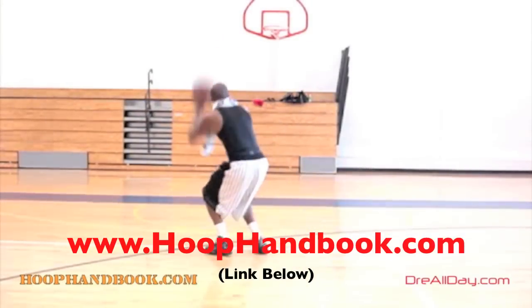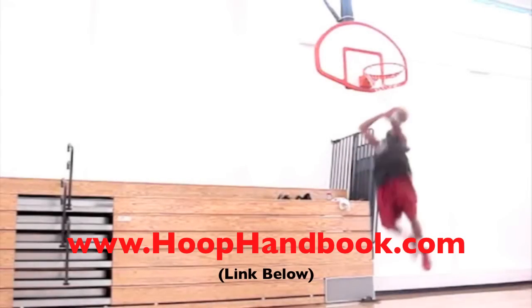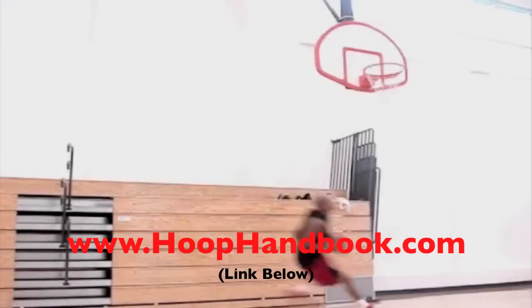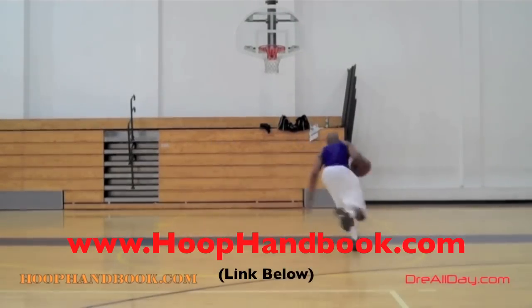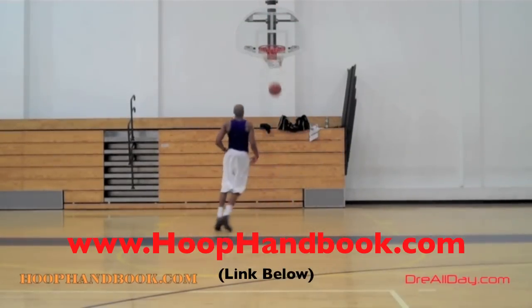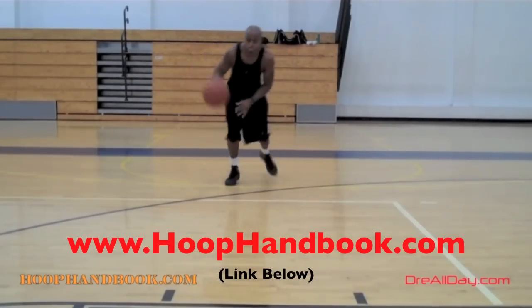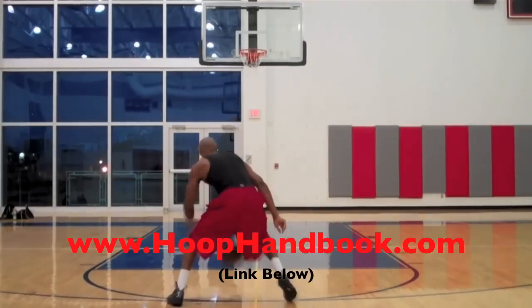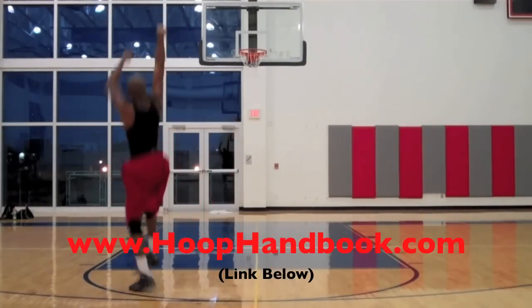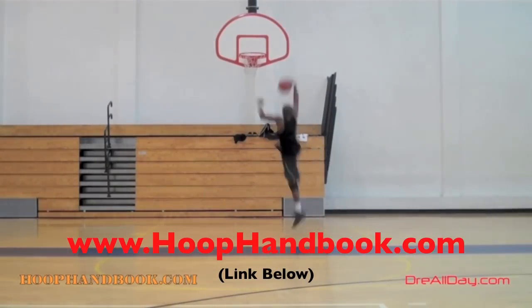You watch me work on my game, now it's time to work on yours. The Hoop Handbook is a series of workout programs straight from my own personal experience working out and training on every aspect of basketball: ball handling, shooting, scoring moves, scoring over bigger defenders, the crossover, post moves, your weekend off the court training, dunking, vertical — all of this covered. All you got to do is follow the program step by step. The Hoop Handbook.